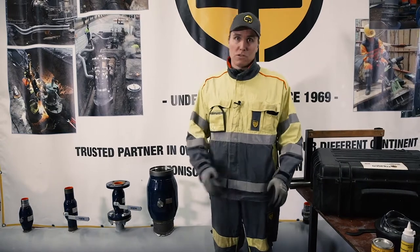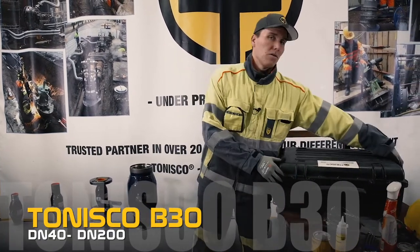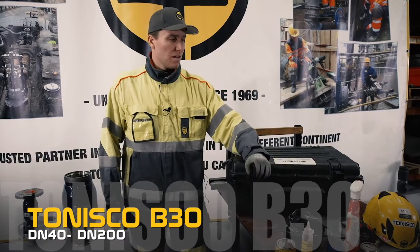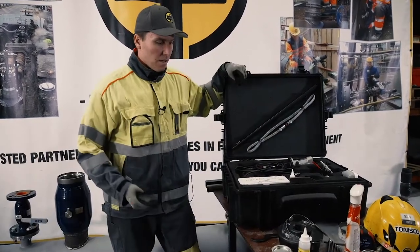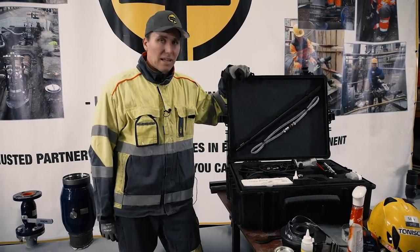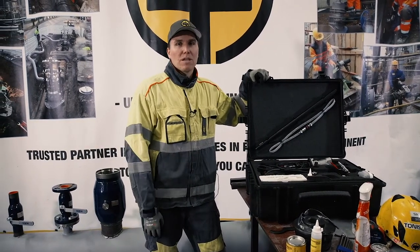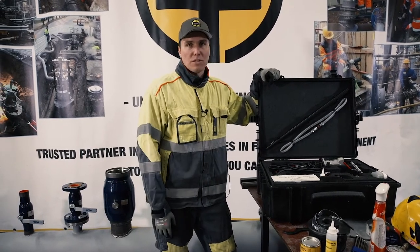The machine that we are going to use today is Tonisco P30. The hot tap range for this machine is from DN40, so 1.5 inch, up to DN200, so up to 8 inch. The machine comes in a handy suitcase where all the different parts have their own place, so after every hot tap if you disassemble the machine and clean all the parts and put them in place, the machine will last forever.